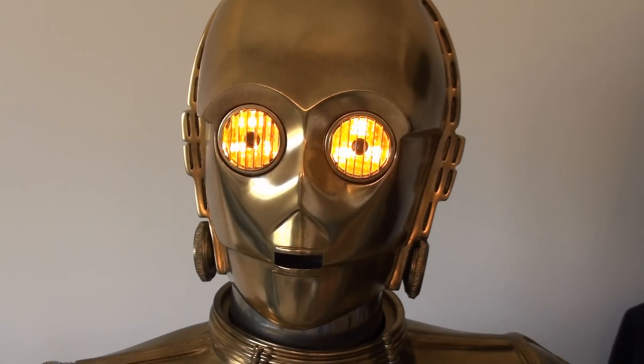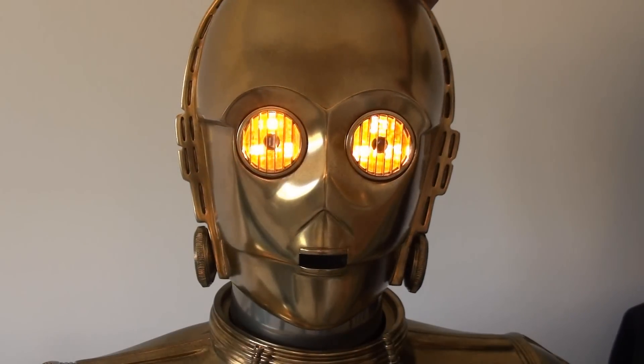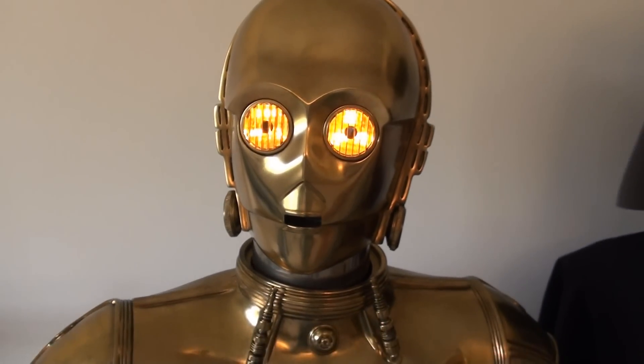The switch for the lights is at the back. The head is movable, so you can position it where you want. I just like it slightly off-centre so he's looking to the right — it just works in the location it is in this room for me, so I'm quite happy with that.